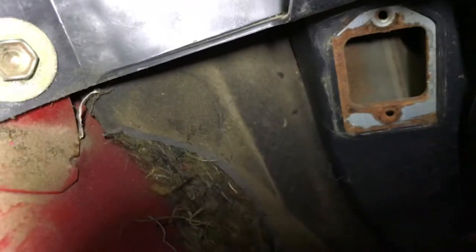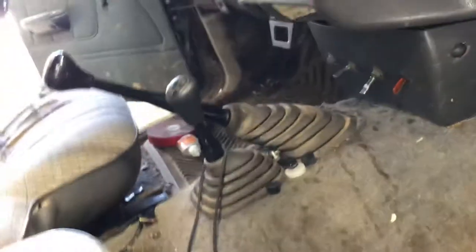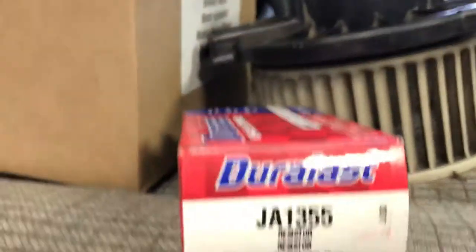It's located in the heater box way up underneath the dash, behind the blower motor. If you can see that hole right there, it's got two Phillips head screws and a plug that goes into it. It looks something like this — here's a new one from AutoZone.